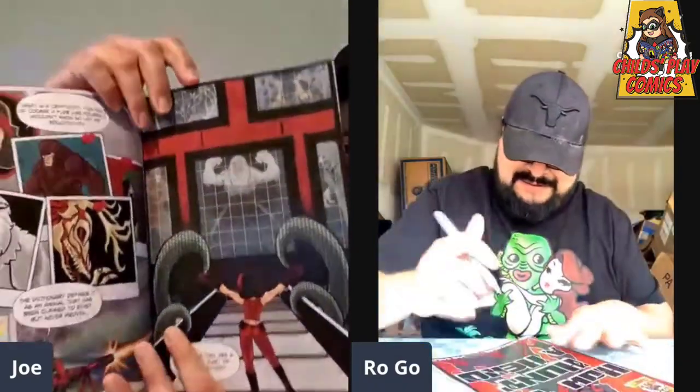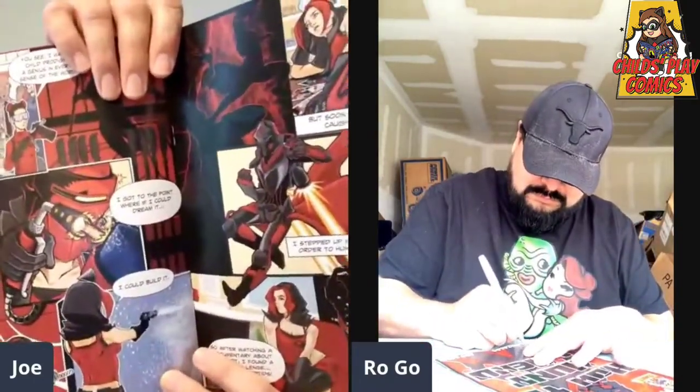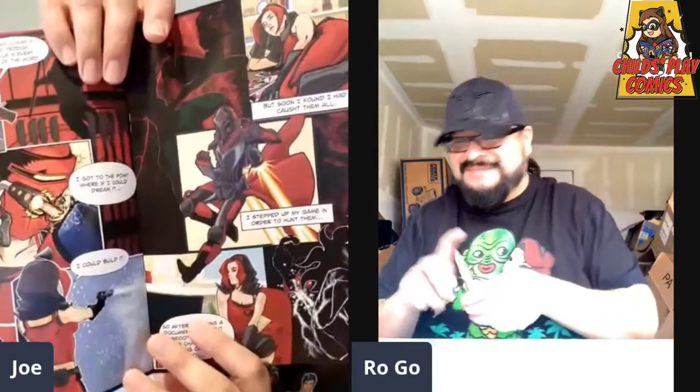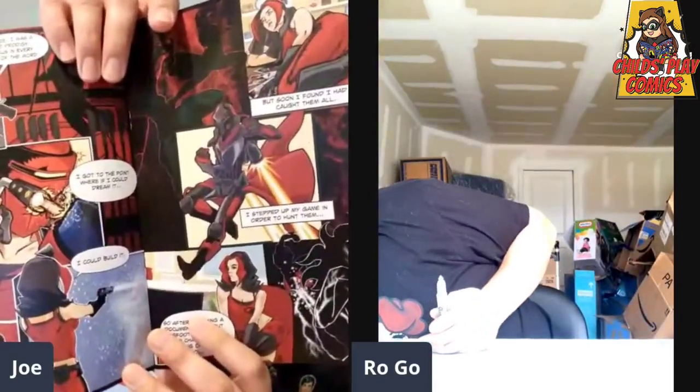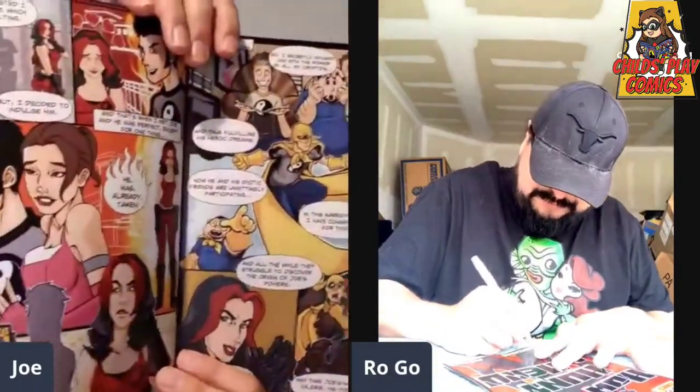Roy was very conscious about making sure the colors were bright and vivid, because of course everything prints darker on paper. Those who got the digital copy probably didn't understand the formation of the boxes — they actually form a bee shape. I had to explain it to Roy and Sarah. It's actually pages five and six.